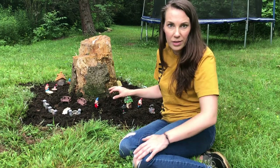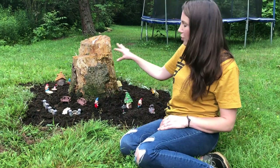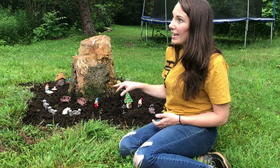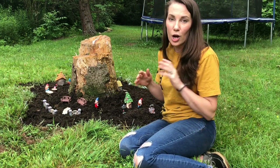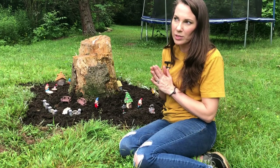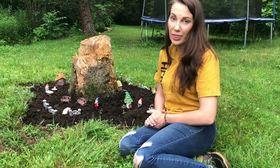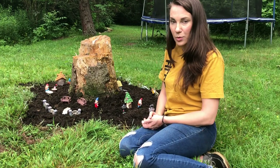I went to the dollar store the other day and they had all sorts of little gnome figurines, so that settled it — I was going to make a gnome garden. Since today is such an overcast, rainy day, I thought it was the perfect day to finally get around to it. I thought I would do a quick little video and take you along with me and show you exactly how I do it.